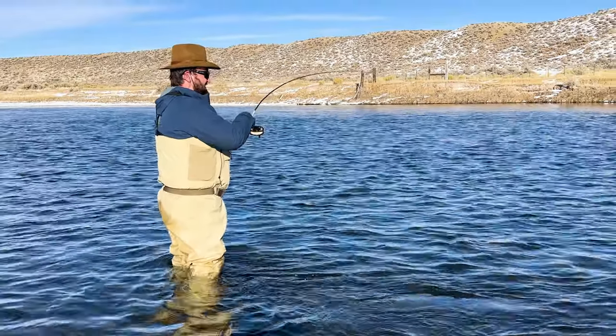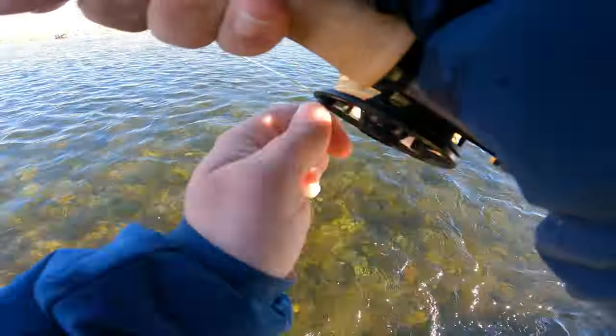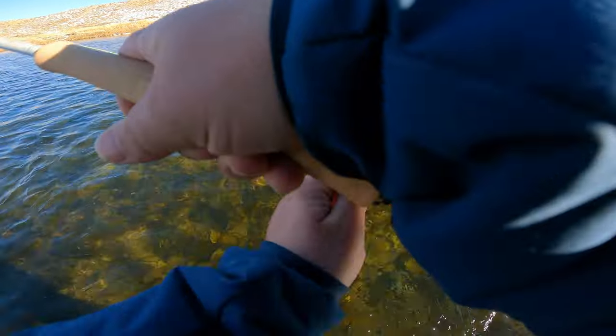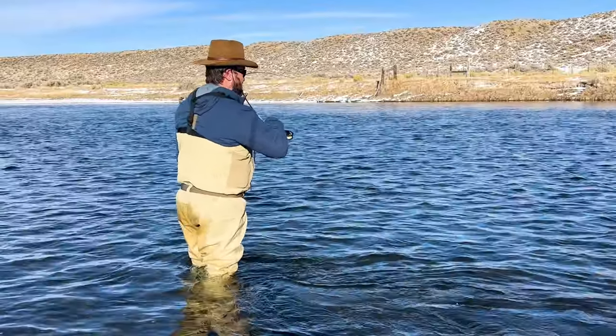Instead, you want to try using a little bit of side pressure. Bend that rod to the side opposite the direction the fish is trying to go. That side pressure puts a lot more oomph on the fish so you can guide it to the net quicker. It's like the difference between your dad telling you to knock something off versus your mom — the pressure is different, and I know who I'm listening to as a kid.